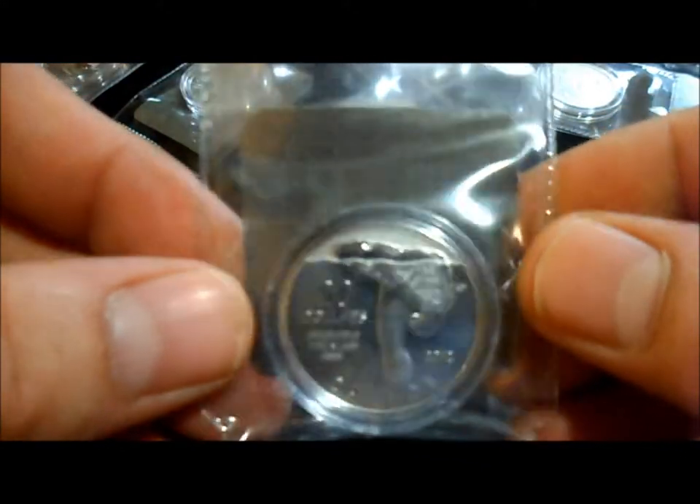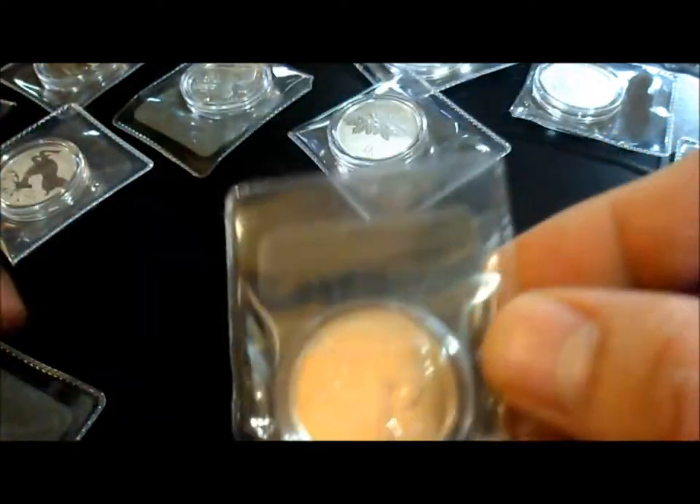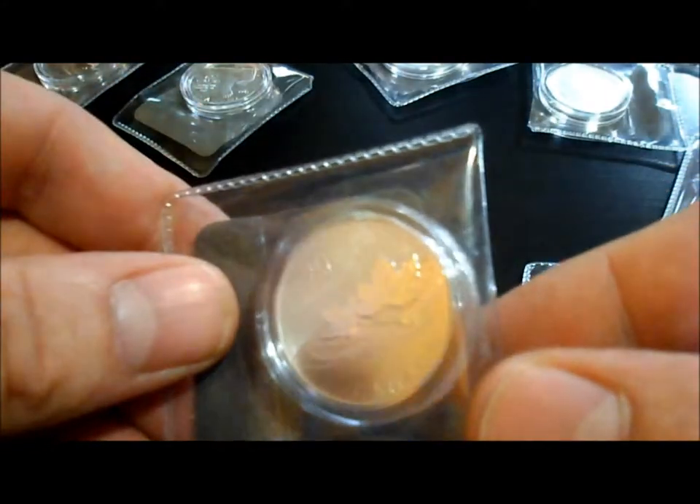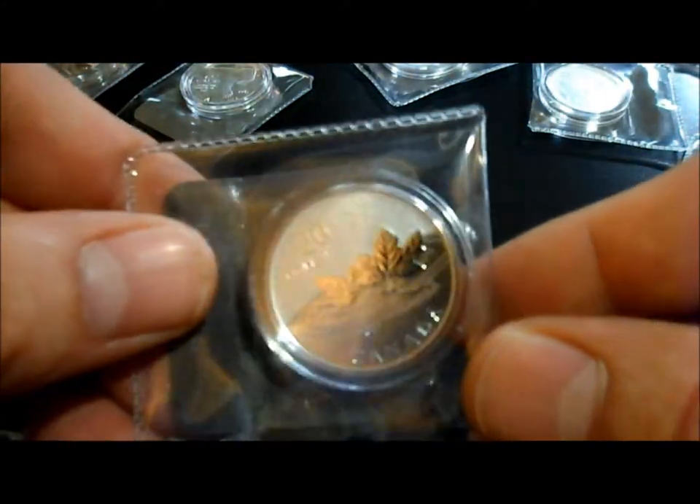Here's the most popular one so far, which is the Polar Bear, and it's selling for usually double the price. They also had a Farewell to the Penny, which is right there.